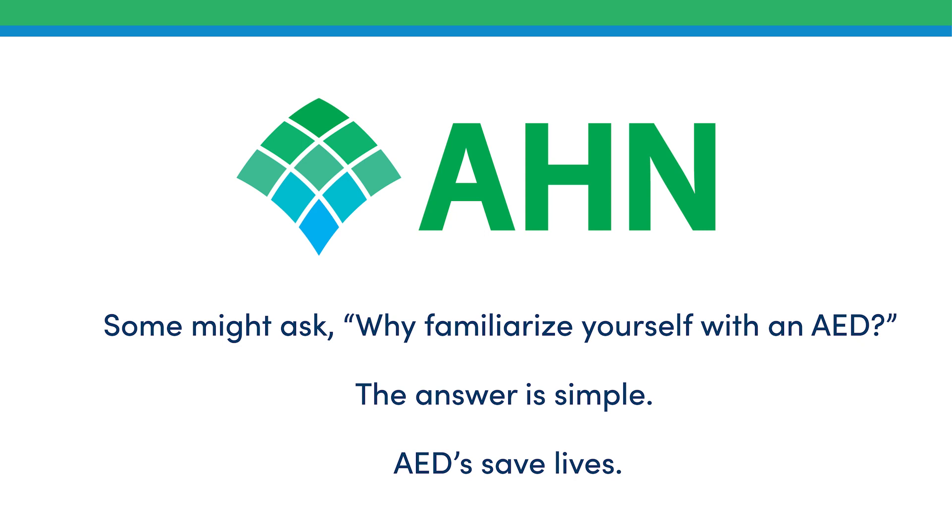Some might ask: why familiarize yourself with an AED? The answer is simple — AEDs save lives.